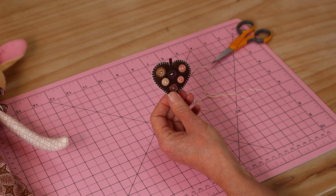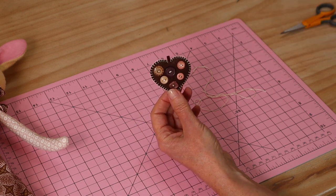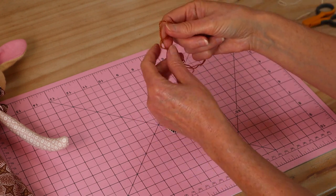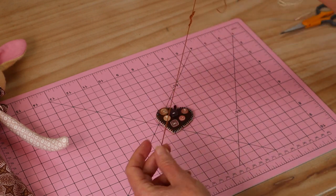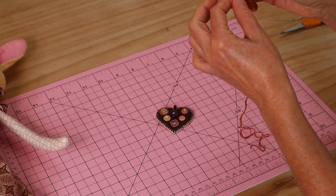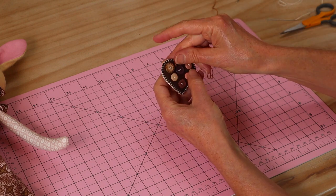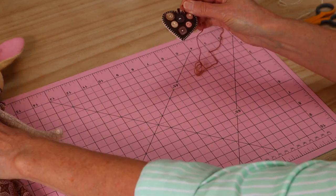Our next step is just to pop a little tie on. Choose a thread — I use a heavier ply pearl thread in whatever color suits — and simply slip it through that little loop, then tie it up around the little animal doll's neck.